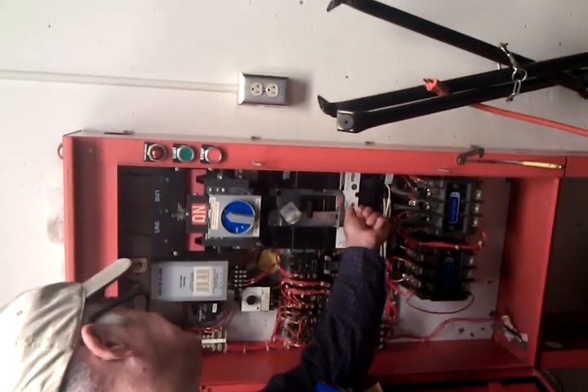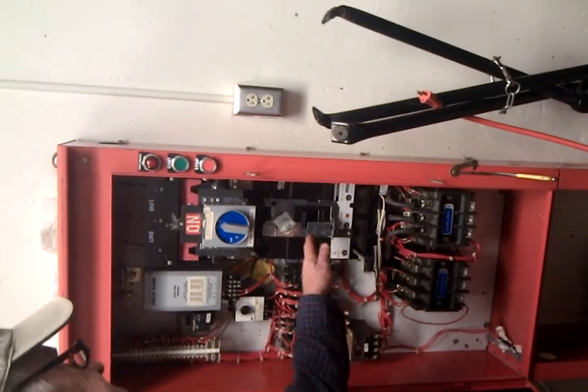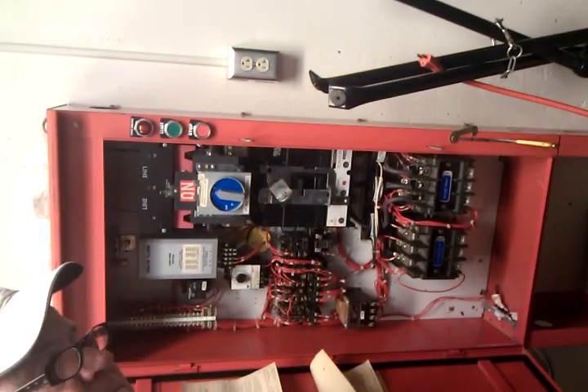If you hit this, this thing will trip out, and when it trips out it shuts this thing off.